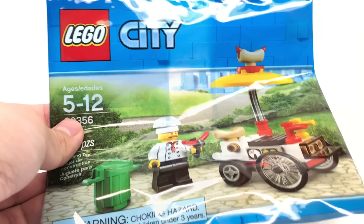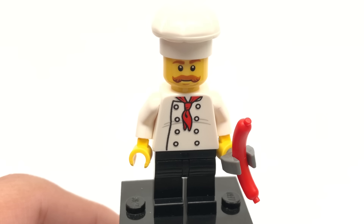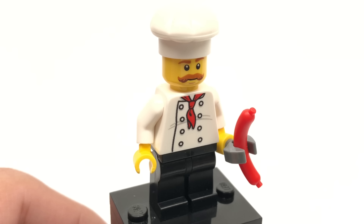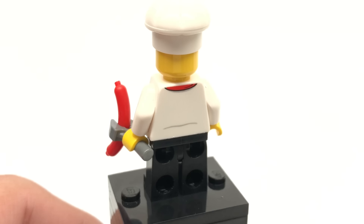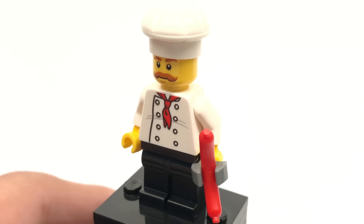Let's take a look at that minifigure. We have a pretty standard chef here. He almost looks like the sweetest chef with that little stash right there. And I did give him one of the extra pieces for the wiener for him to kind of hold.